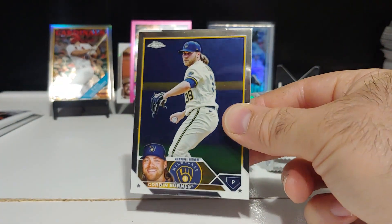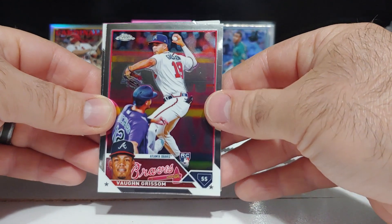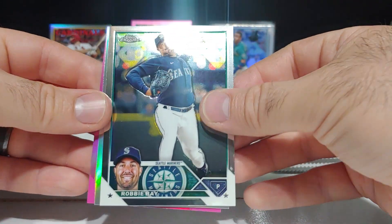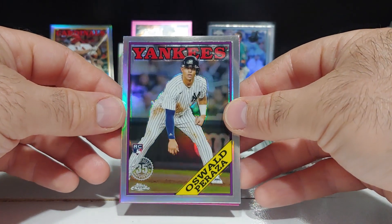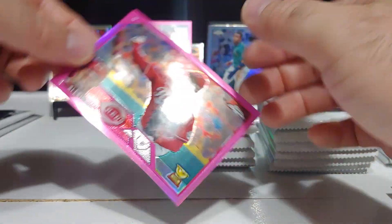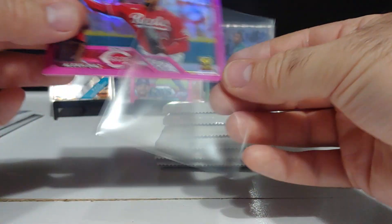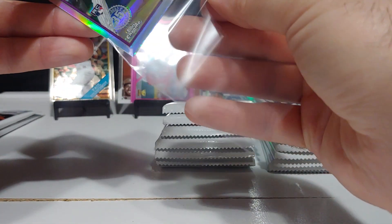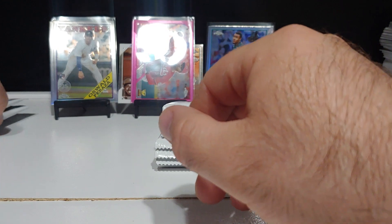There's Corbin Burnes, Von Grisham rookie, Robbie Ray. We got a nice Oswald Peraza rookie on the '88 design and an Alexis Diaz gold cup rookie card on the pink — not bad. I'm going to sleeve up this Peraza on the '88. I said '87 earlier — I apologize, that's the '88 design.